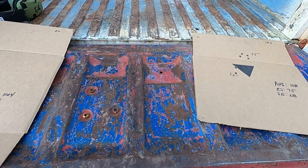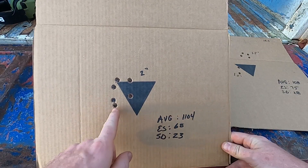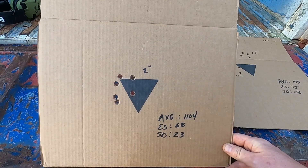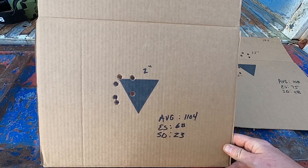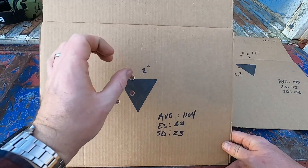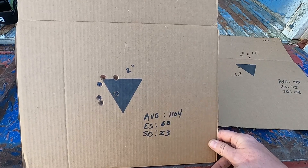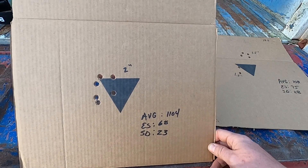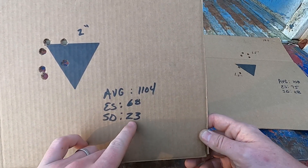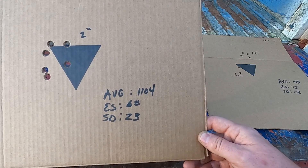On the 20-grain load, the furthest two shots were roughly two inches apart. The rest of these measure right at inch and a half, so roughly the same grouping. I'm sure if I had a better way to rest or had some more practice I could tighten this up, but that's pretty good — some of the better groupings I've had out of all the powders I've shot so far. The standard deviation went down to 23, extreme spread went down to 68, and the average feet per second is 1104.